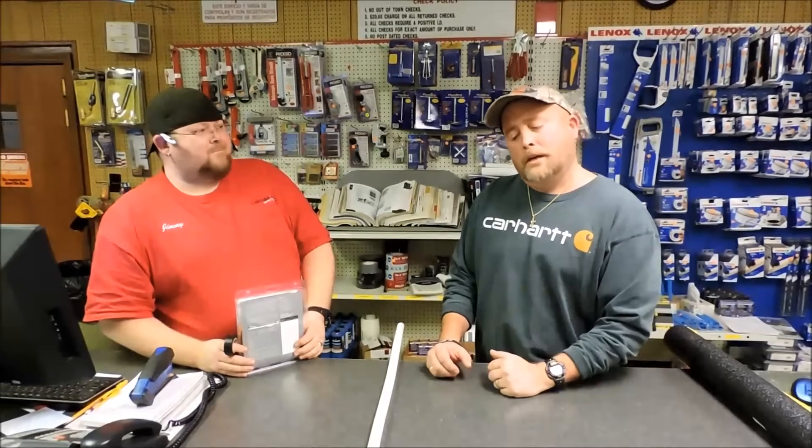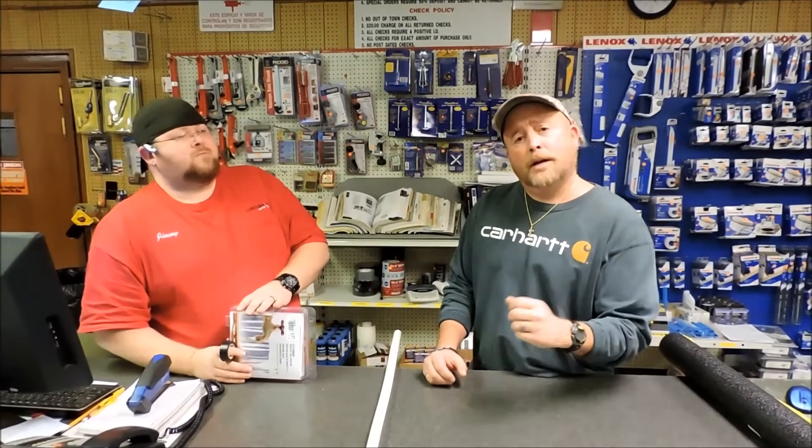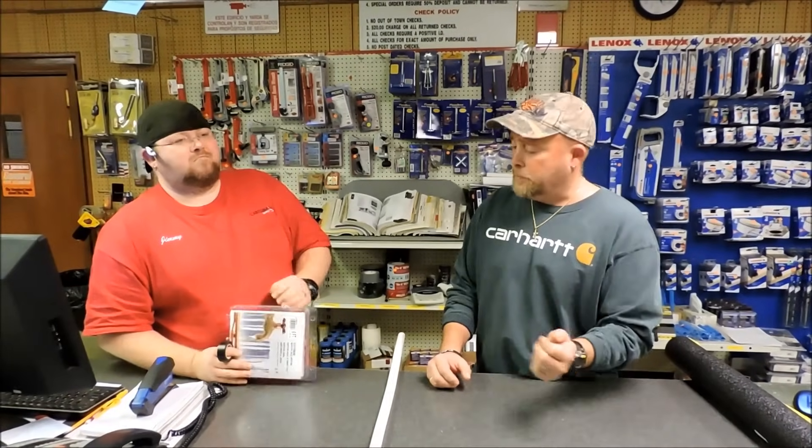Good evening. My name is Jeff. This is Jim. Tonight we're going to be discussing how to put heat tape on your pipes under your house so they do not freeze.